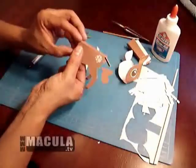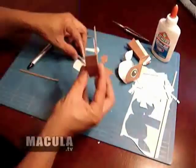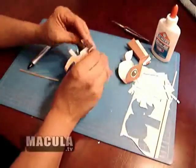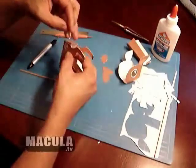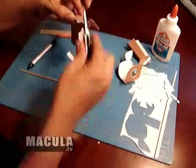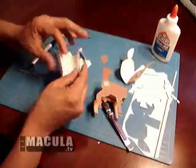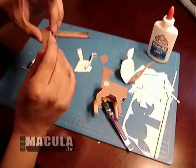Glue the body together. For tough to reach areas, hold tabs together with a stick or tweezers. Glue neck together. Hold parts together with a small stick until they are dry.